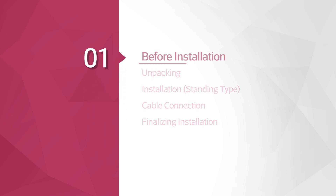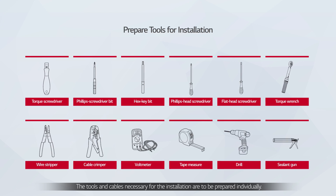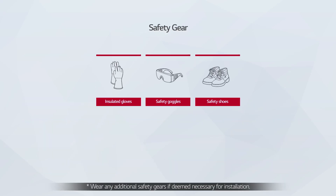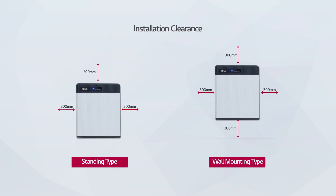Before the installation, please make sure to read the installation manual thoroughly. Prepare the tools for installation. Wear the safety gears listed in the installation manual at all times and refer to the manual for clearance and installation location.